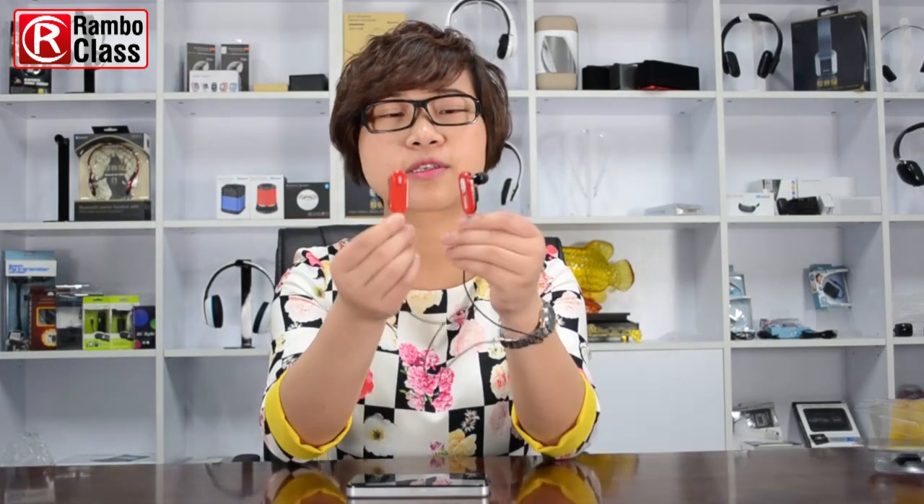Hello guys, welcome to Rambo class and this is Sophia from Rambo Tech. Today I would like to introduce another kind of Bluetooth mini earbud BTH020. First, let us just take a look at this mini earbud.